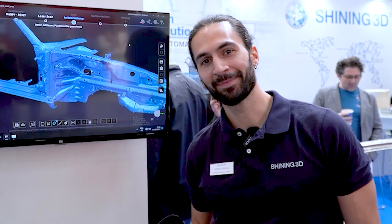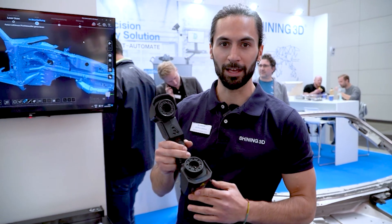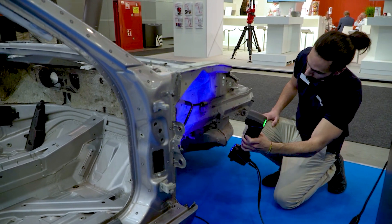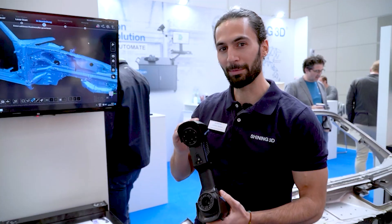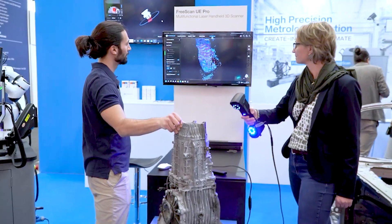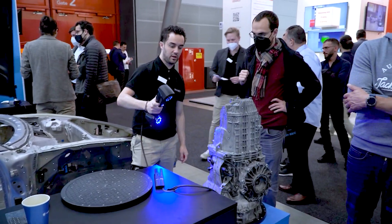Hi all, I'm Sergi and I'm happy to be here at the Control Messe in Stuttgart introducing our new member in the Metrology Scan family. The FreeScan UE Pro, with up to 20 microns of accuracy — that means 0.02 millimeters — with integrated photogrammetry and blue laser technology for the most demanding projects in terms of accuracy. It is your ideal colleague for metrology.